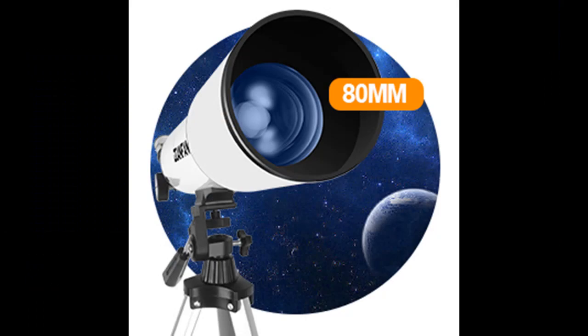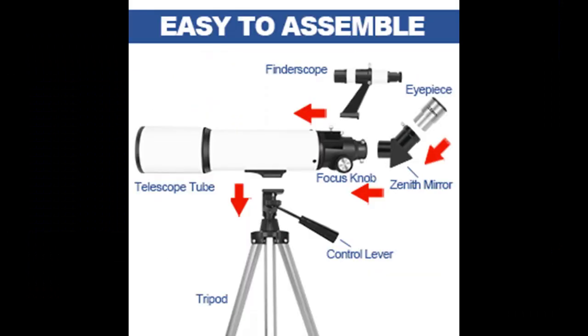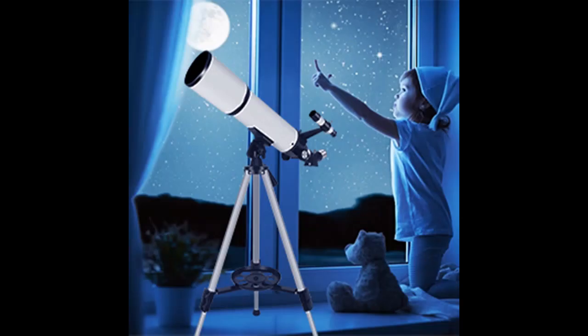Sturdy Construction: with a durable aluminum frame and stable tripod, this telescope is built to last and can withstand years of use and travel. Its compact design and lightweight construction make it easy to carry, and its simple controls ensure you can start observing the night sky right away.